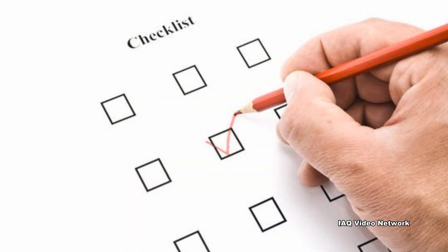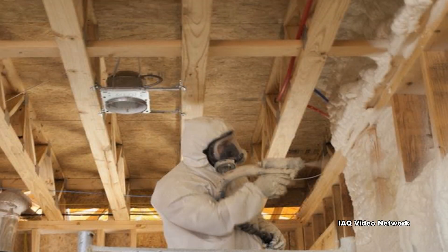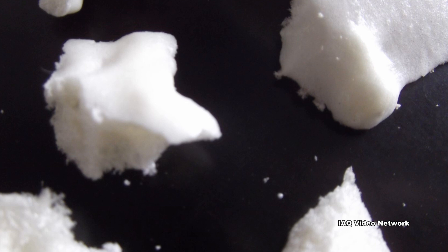To prevent chemical exposure during and after installation, SPF applicators should use best practices based on the type of SPF product applied as recommended by the manufacturer. This includes vacating building occupants who do not have the proper personal protective equipment, providing appropriate ventilation, isolating the worksite to prevent chemicals from spreading to other areas, cleaning the worksite when finished to prevent the spread of particles and dust, and ensuring that the material has properly cured before others are allowed to re-enter the area.